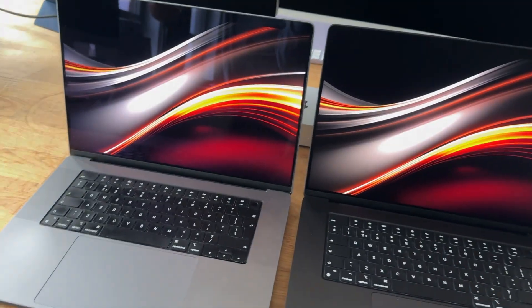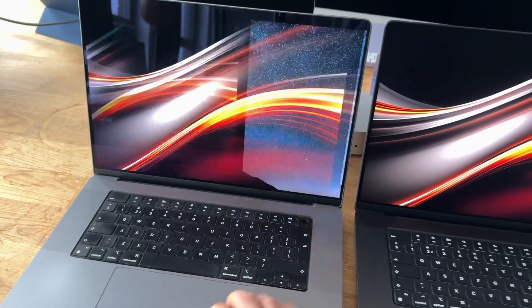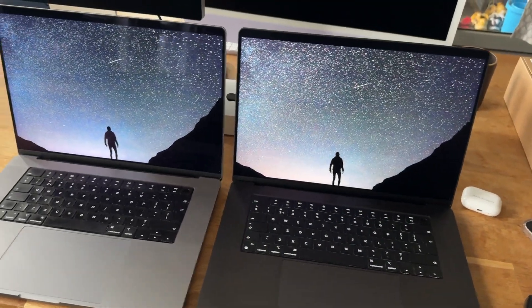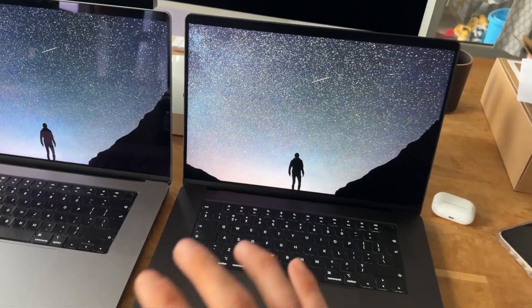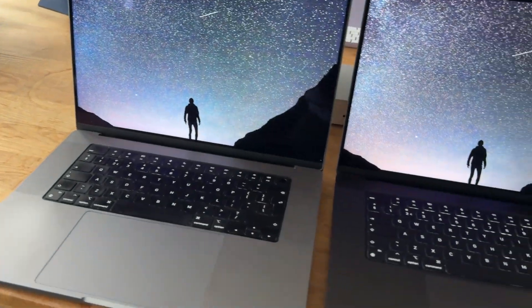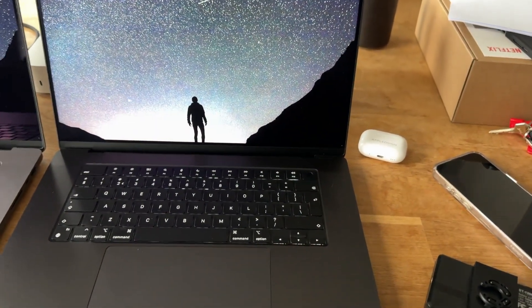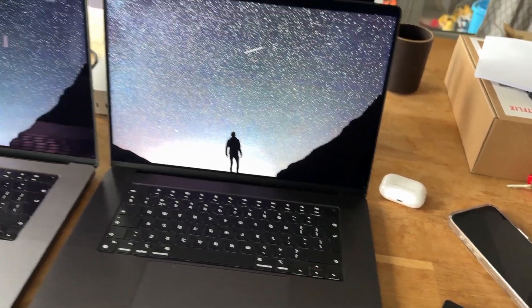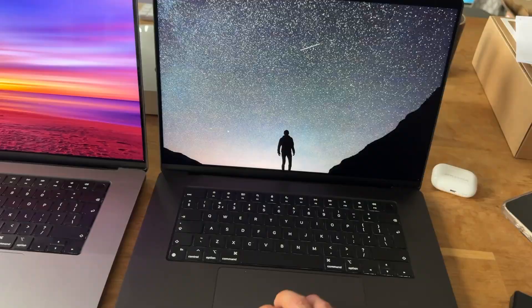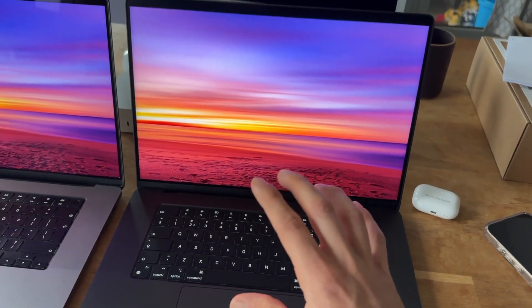Let me also show you how this looks with different wallpapers. With a more dark wallpaper, especially when it comes to the dark parts of the screen, you can see the reflections — just look at that, here my hand is visible on the bottom of the glossy display, and on the nanotexture display there is absolutely nothing.